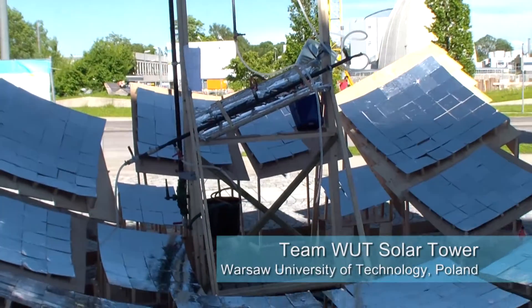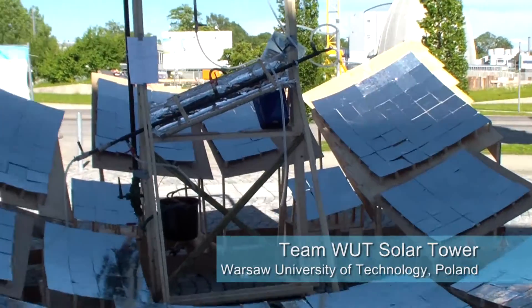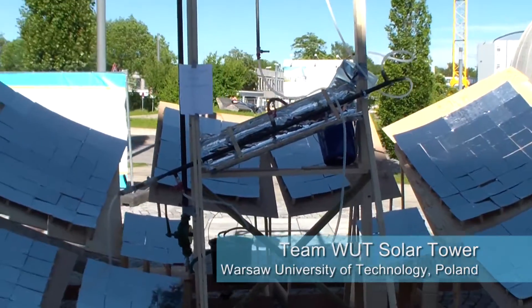Our team name is WUT Solar Tower. We're a team of students of Warsaw University of Technology. We come from Poland, from Warsaw.